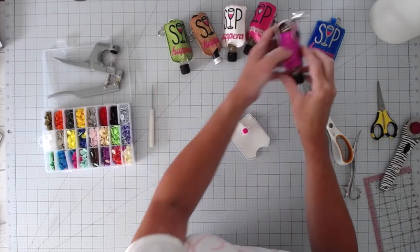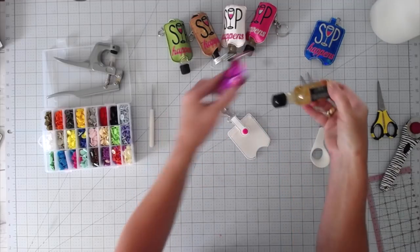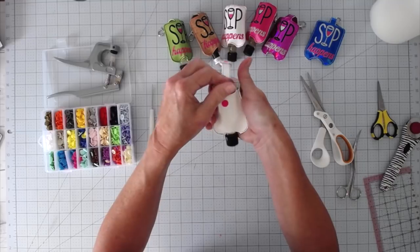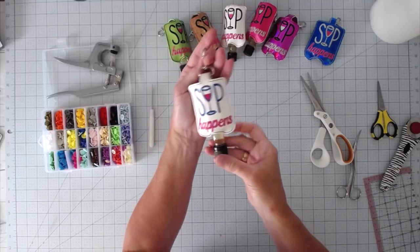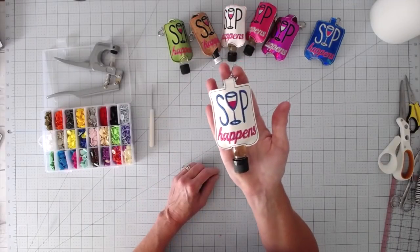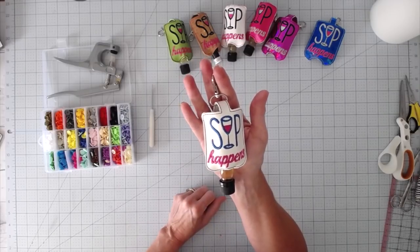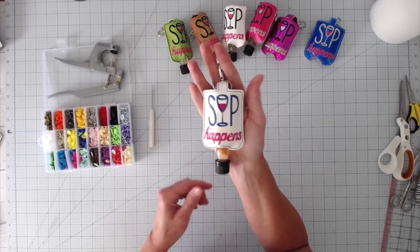Now we can just take one of our nips, slide it out, I've got this Jim Beam honey, and slide it in — bada bing, bada boom. Sip happens! So this is the finished product. I think these are so cute and would be so fun for a girls weekend, a bachelorette party, an office gift, a stocking stuffer — all kinds of things. Really fun. And of course you can change the front — this is just the way the file comes.